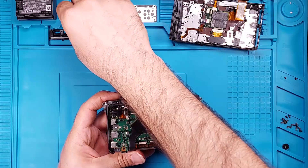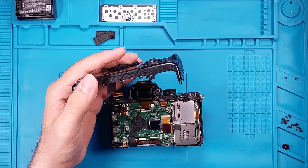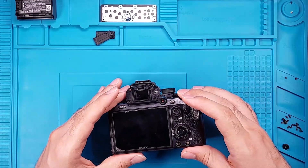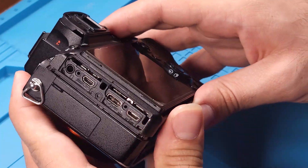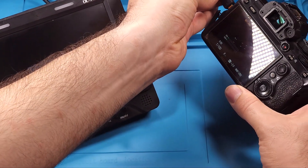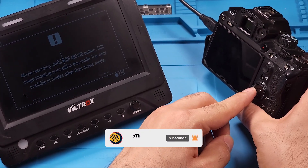Before reassembling the camera, let's verify the HDMI connection by testing it with a monitor first. Reattach the plastic cover, then carefully connect the flat ribbon cable. Finally, attach the two doors — they are not identical, so align them with their respective curved edges to ensure they fit correctly. Now we can power on the camera and test it. The HDMI is working perfectly.